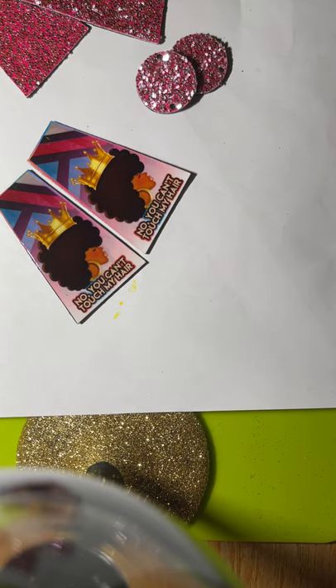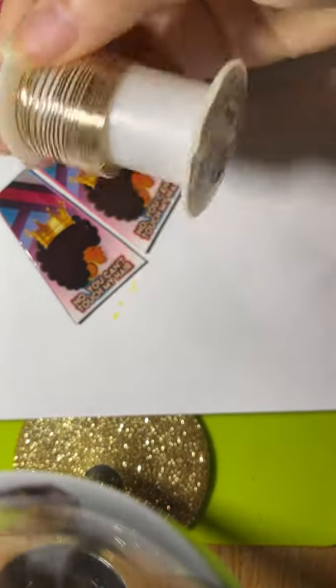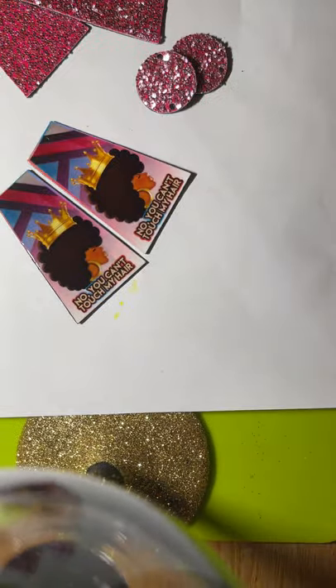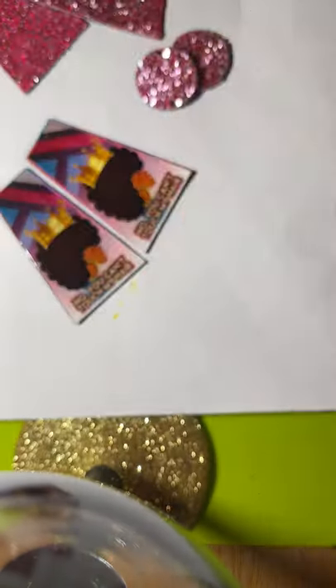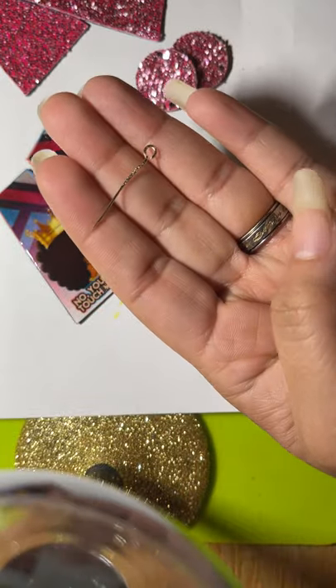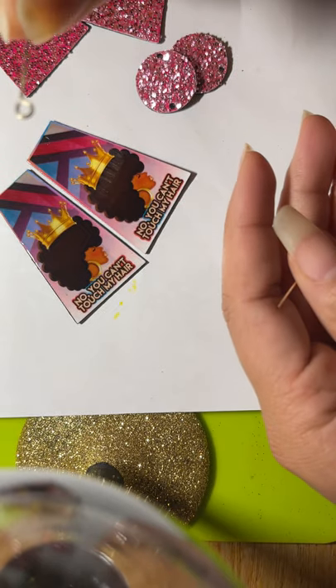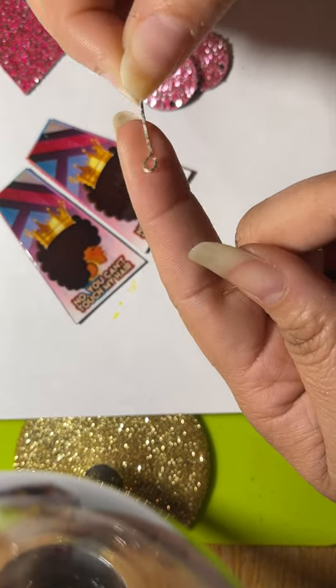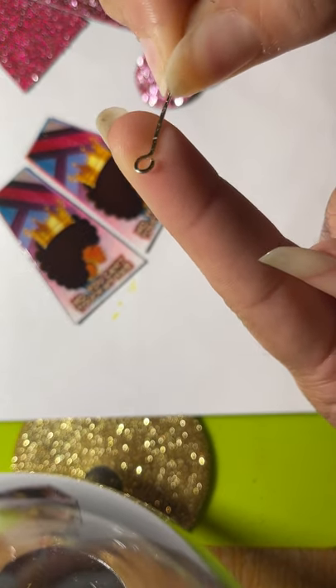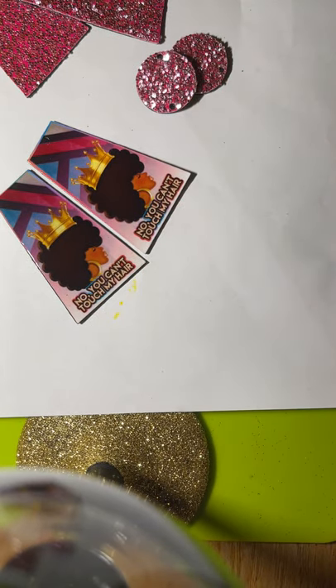I cut a piece of wire for the earrings — here's the piece I made. I did two of them. I took them and put them out on the cement and hammered them flat so they would lay flat.